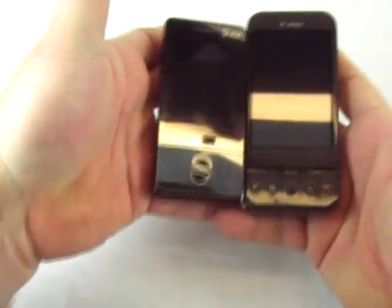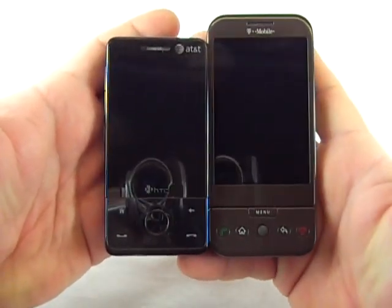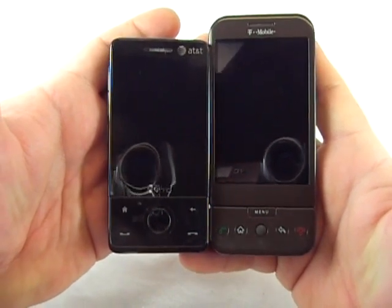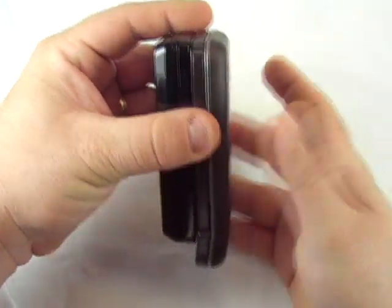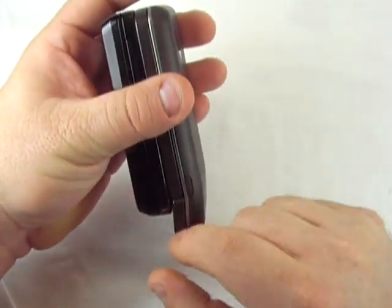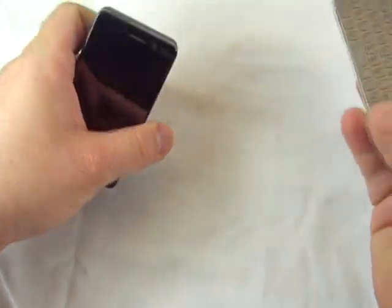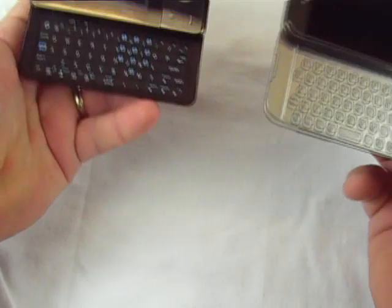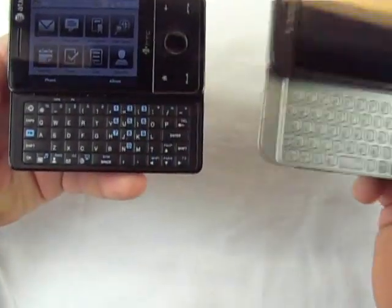Let's show the Fuse up alongside some more modern devices. We just showed you some good Tilt side-by-sides. Here's a side by side with the T-Mobile G1 — the T-Mobile G1 is quite a bit taller and they're about the same thickness. The G1 also has a keyboard which is much nicer and more spacious in my opinion than the Fuse, but it's a much bigger device.